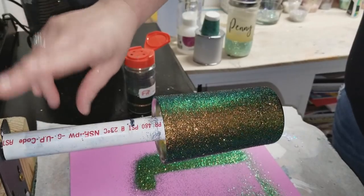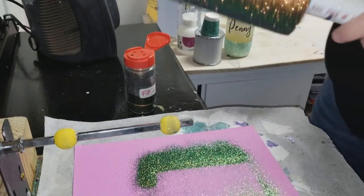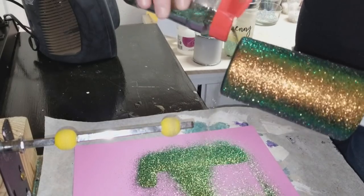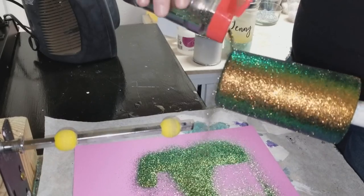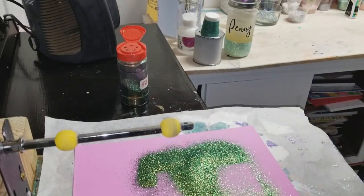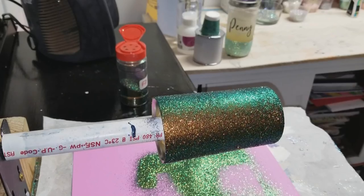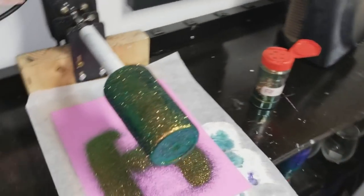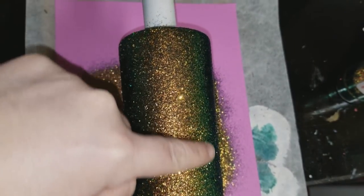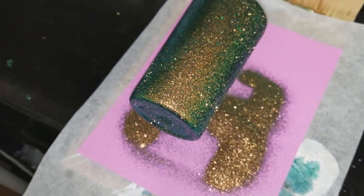Now I tap it a little to loosen whatever's loose, then quickly pull it off and do the bottom. I used a tiny bit of epoxy so it won't run during this step — the glitter helps keep it in place. The bottom of the cup is now glittered. This is a color-shift glitter so you'll see green, black, and a coppery gold depending on what angle you're looking at the cup from. You can see the green on the bottom.